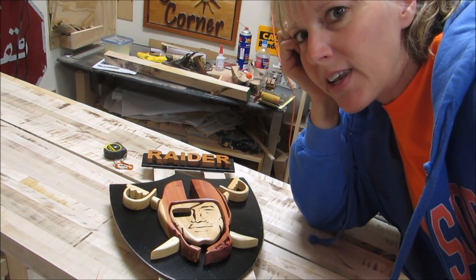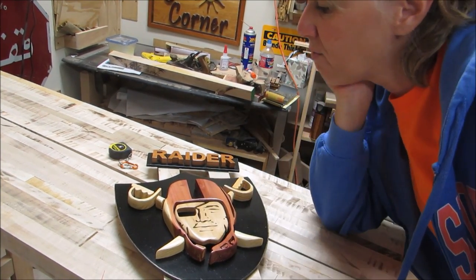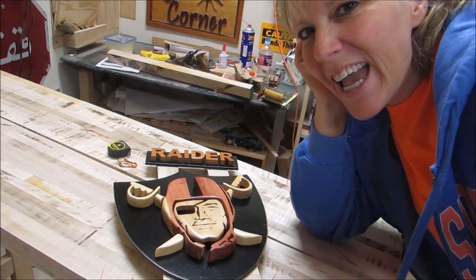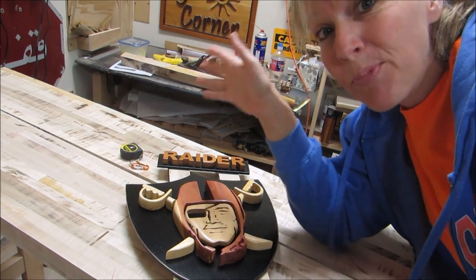It turned out better than I expected it to. I like the cut-out stuff. It was a lot of fun again, so thanks for joining me everybody, and I'll see you next time. Bye!